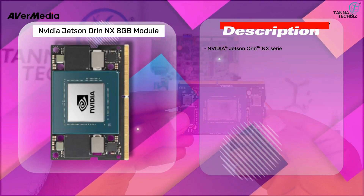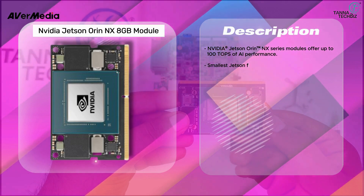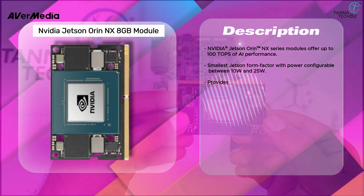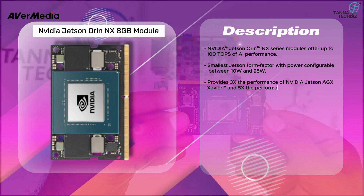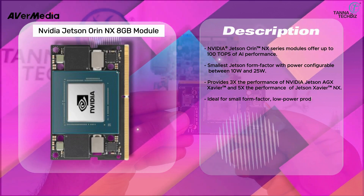NVIDIA Jetson ORIN NX series modules offer up to 100 TOPS of AI performance. It is the smallest Jetson form factor with power configurable between 10W and 25W, providing 3x the performance of NVIDIA Jetson AGX Xavier and 5x the performance of Jetson Xavier NX.